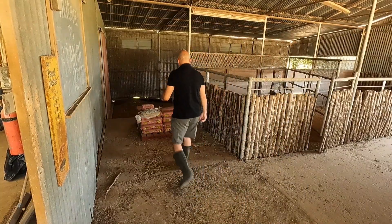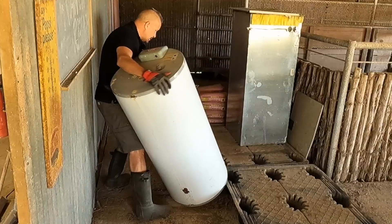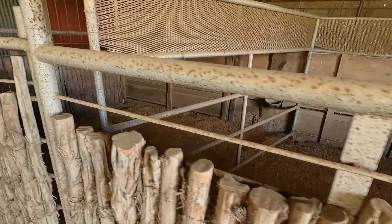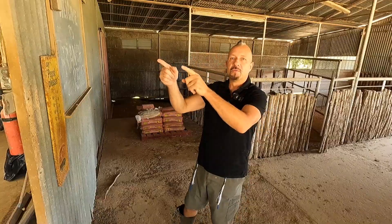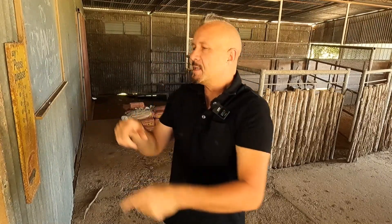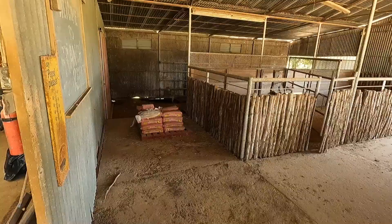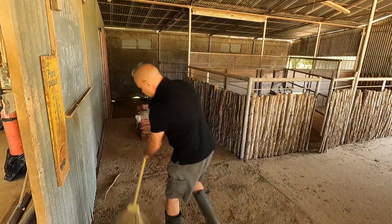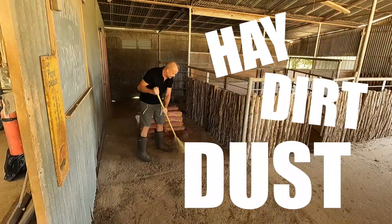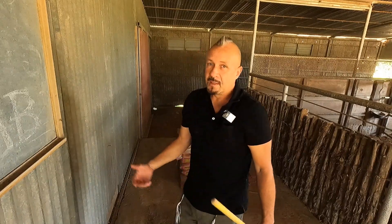Alright folks, what we need to do is clear this area out a little bit because I'm going to stage the appliances over here for now. Eventually maybe I'll move them somewhere else in the stables or over by the workshop or whatever. But I need to get them out of this space so I can see what I've got. Got this old broom here, we'll use this for now. We got some hay and dirt and dust. That'll do for now. Let's get rolling.